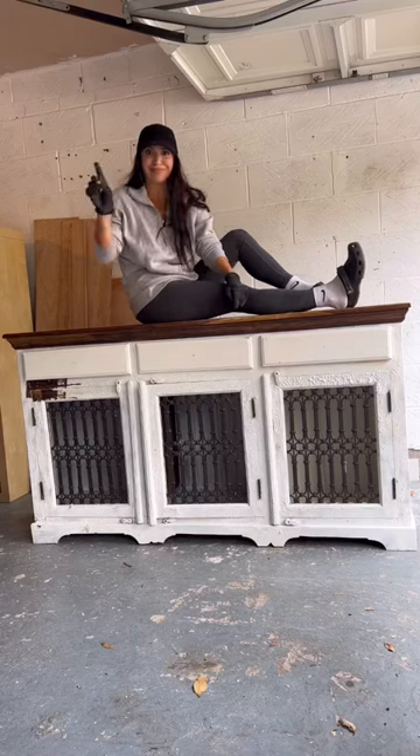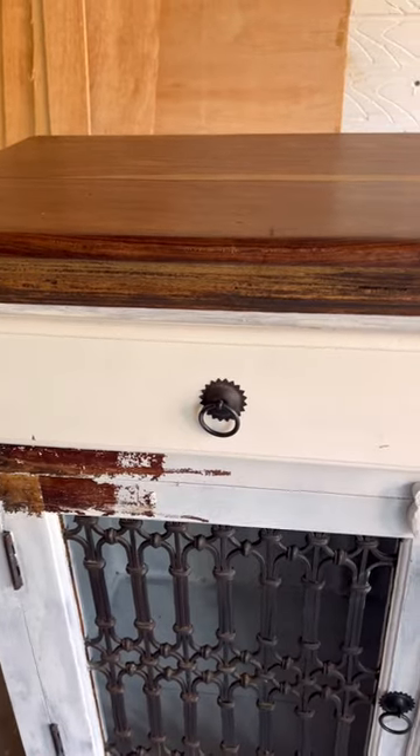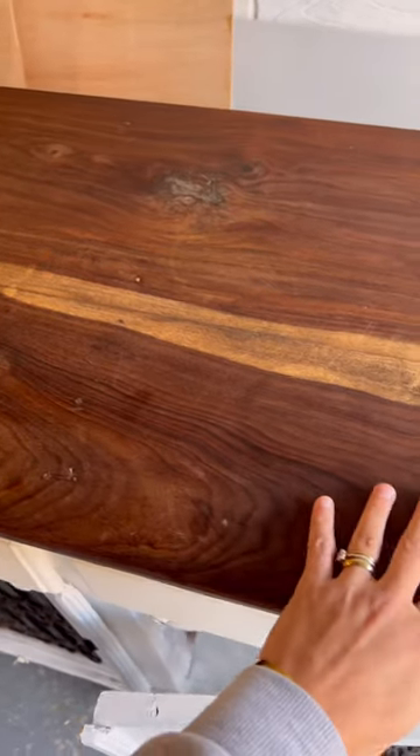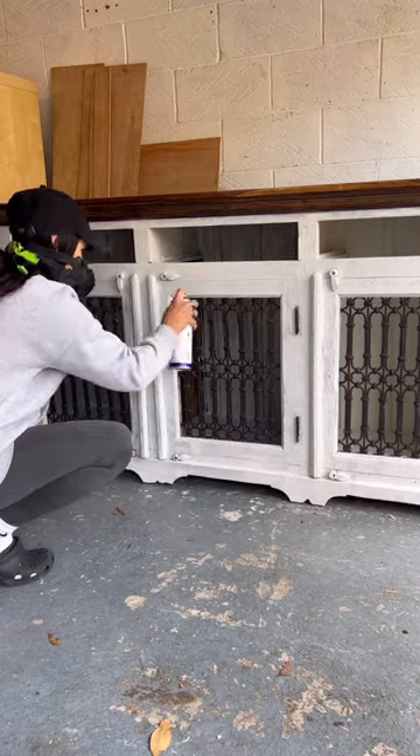Watch as I make over this stunning sideboard into an Italian-inspired masterpiece. This piece had so much potential and it was solid wood, so I knew it was a keeper.